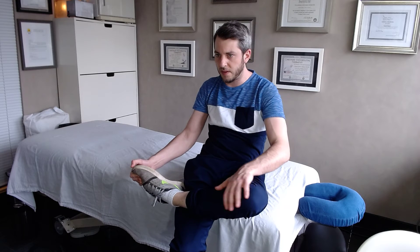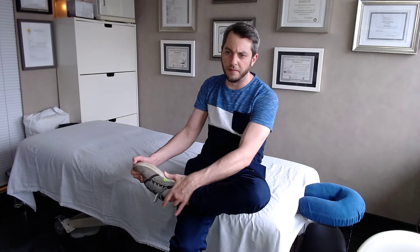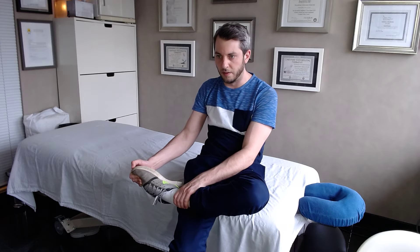Hold that for a good two minutes and repeat three times. That's a really good static stretch — a lot of people feel it right over the ankle joint. It loosens things up nicely.